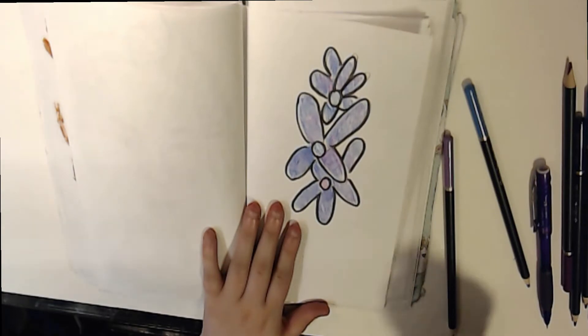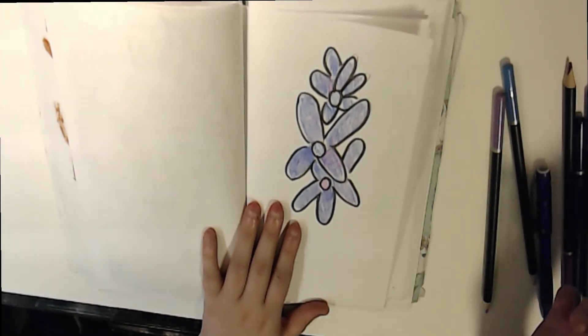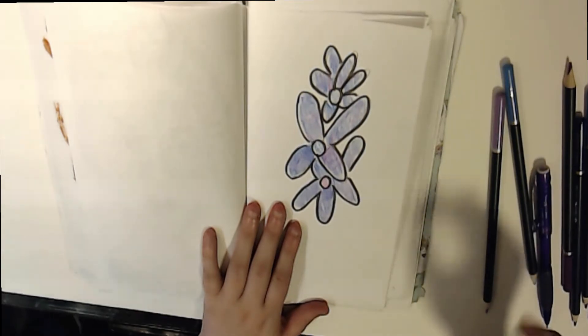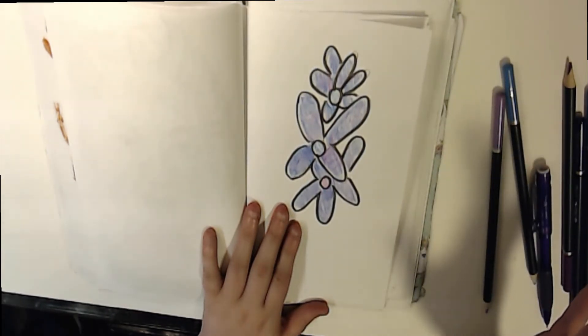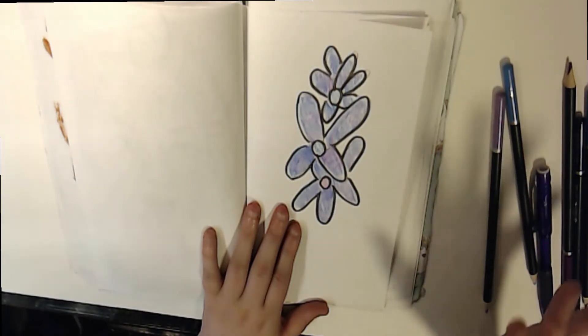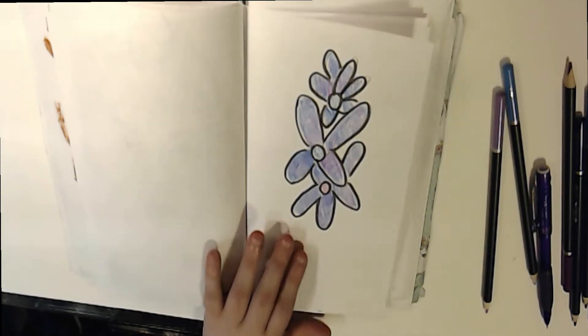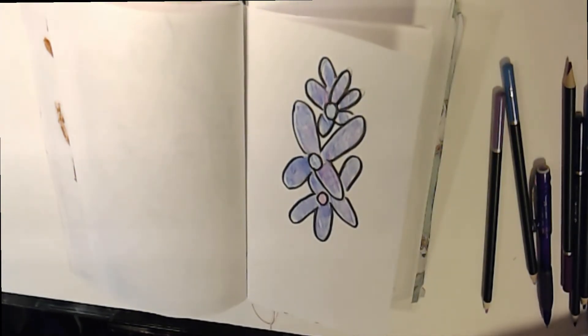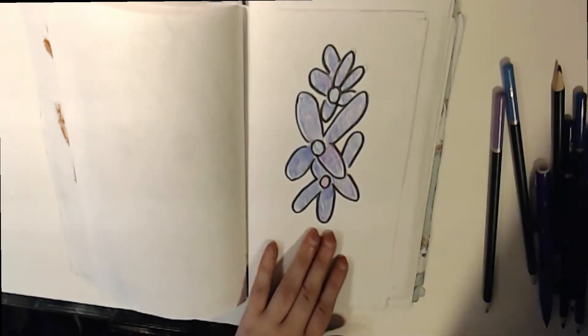So our little prompt that we came up with — she suggested that we use our art supplies that we rarely use. And I rarely use colored pencils because they're time consuming. Like, this took 8 minutes or something like that, still.